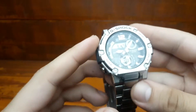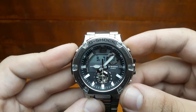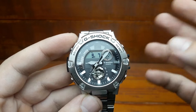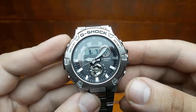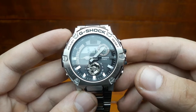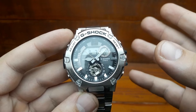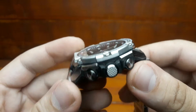Other features include world time, a one one-thousandth of a second stopwatch, a one one-tenth of a second countdown timer that maxes out at 24 hours, five multi-functional alarms with daily alarm, one-time and schedule alarms, and a full auto double LED light — that's the super illuminator with adjustable afterglow. The GST-B300 measures 51 mm x 50 mm and 15.5 mm in depth.